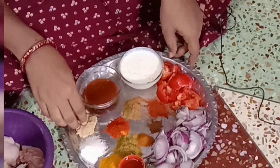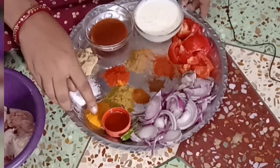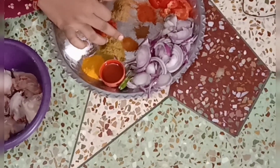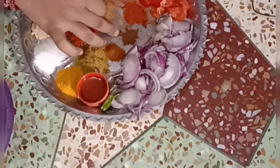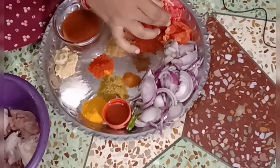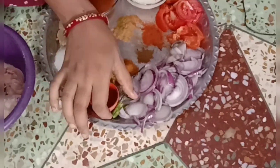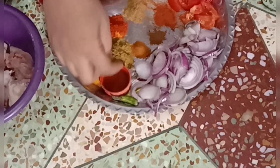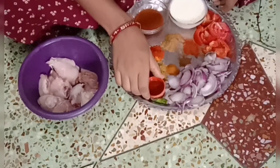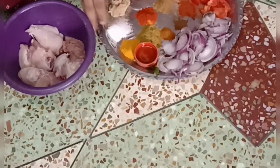These are meat masala. This is a chicken with cheese meat — meat masala. I will not make enough tomatoes.